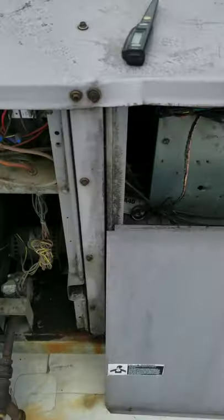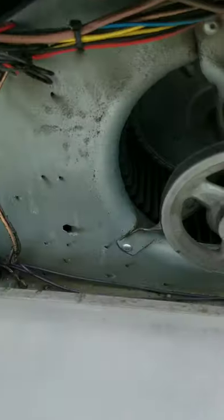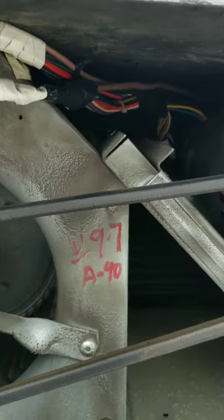We've tripped a breaker somewhere. Checked the usual spots. Somebody's secured some wires already.